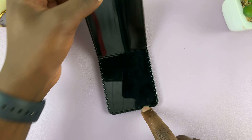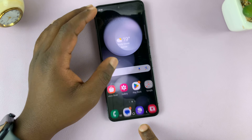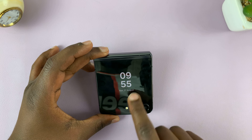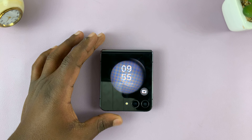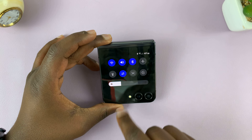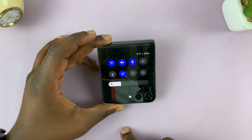I have the Samsung Galaxy Z Flip 5 and in today's tech tip I'll be showing you how to screen record the cover screen. It's very simple — all you have to do is swipe down to reveal the quick settings and then you should see the screen recorder option.